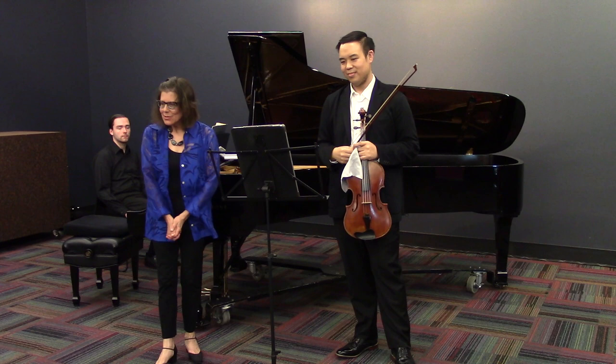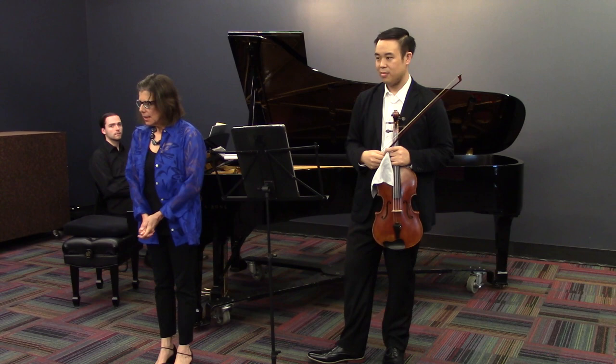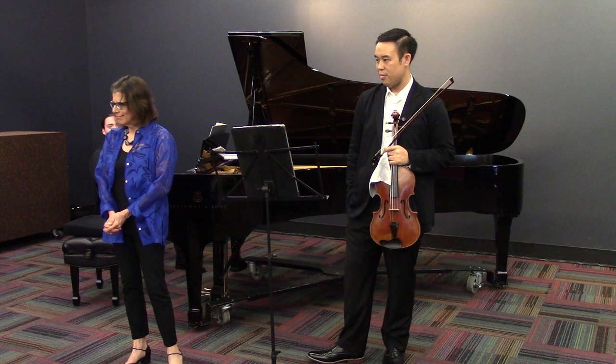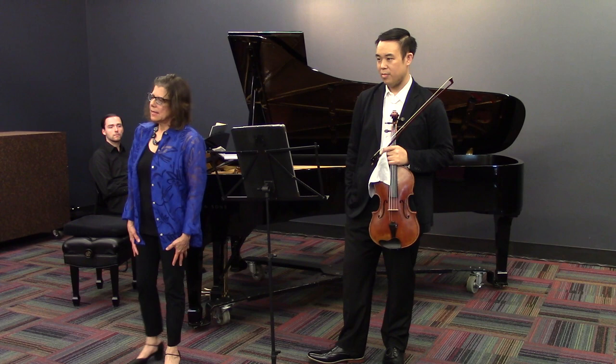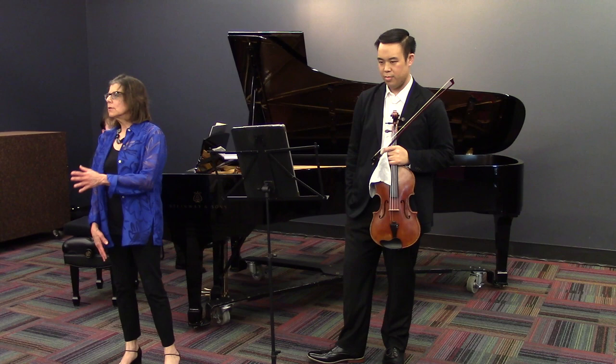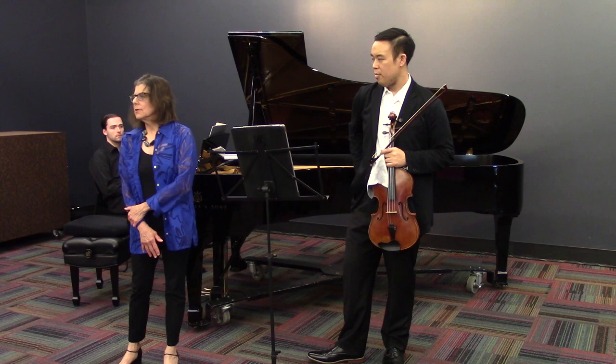So now about the Schubert Arpeggione Sonata. The Arpeggione was an instrument that was developed around 1823, and it had popularity for about 10 years, and then it kind of disappeared. Schubert wrote this beautiful sonata for it in 1824, but it wasn't published until 50 years later, which is ironic because by then Schubert had passed away and the Arpeggione was no longer used at all.